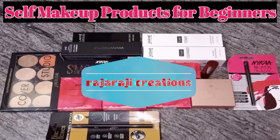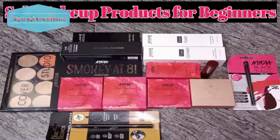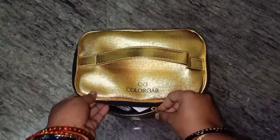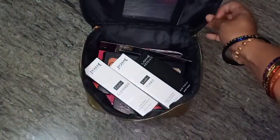Hi friends, in this video we are going to show my products for self-makeup. The first step is the CTM process.